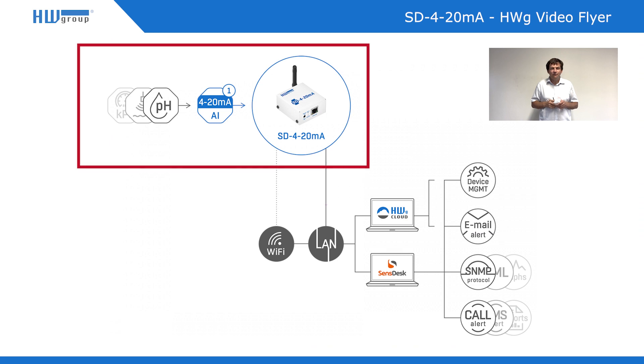This device will connect this analog value to your sensor technology-based portal. It works together with ultrasonic level or distance sensors using the industrial standard 4-20 mA.